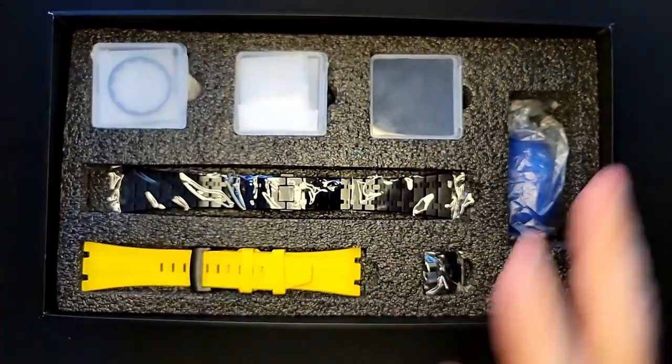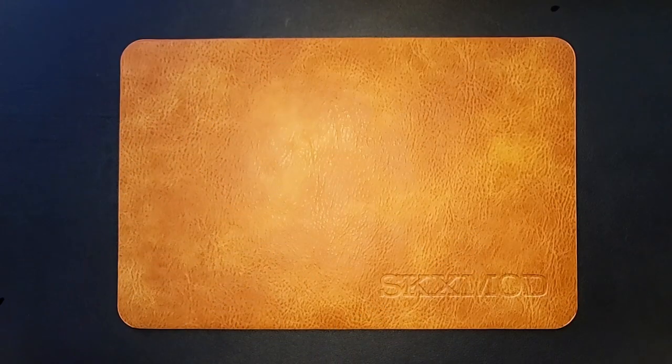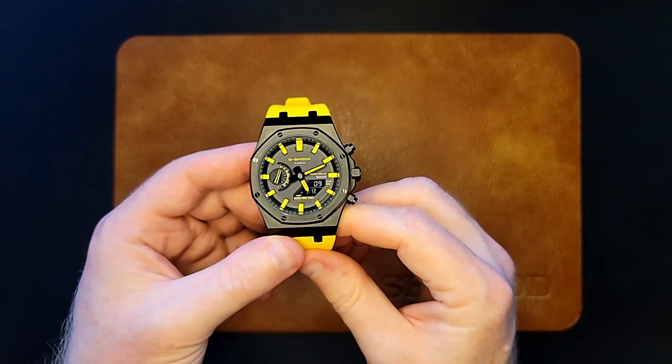I'm very excited to give this a go. Let's actually go in and see what we do, and then hopefully at the other end we're going to show you a very cool Casioca. Okay ladies and gentlemen, here we go — this is the Caution Yellow XKX Mod GAB2100.